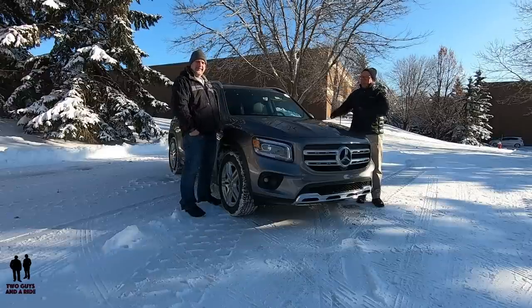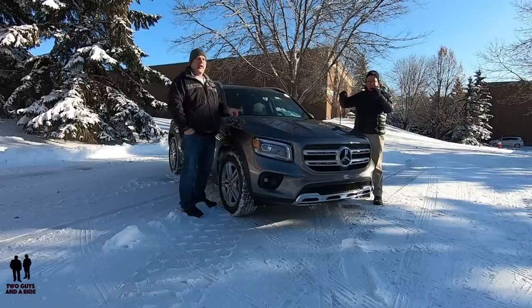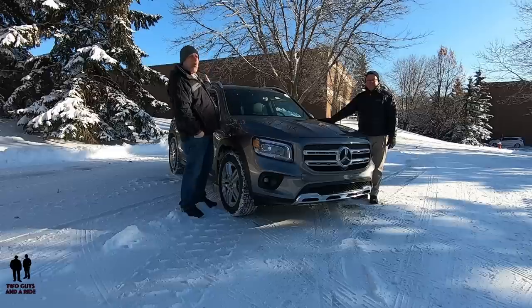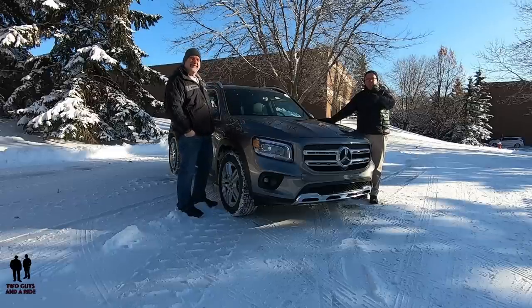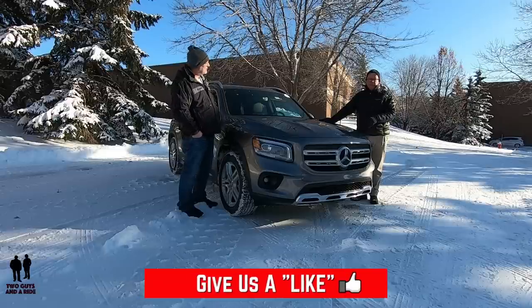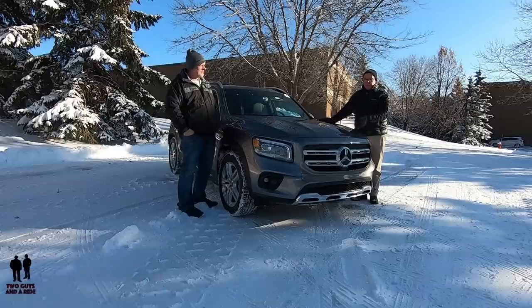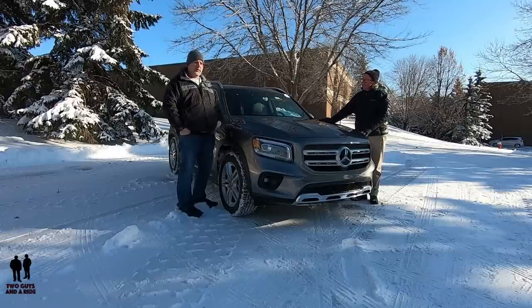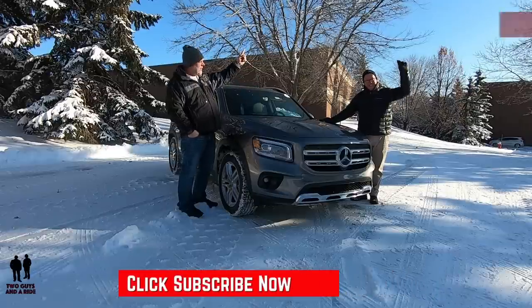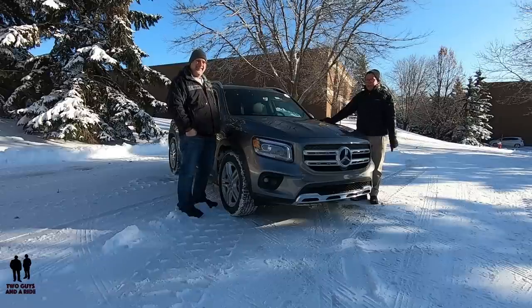Today we are taking a look at the brand new Mercedes-Benz GLB 250 4MATIC. Before we do, if you want to keep up to date with all the new cars, trucks, SUVs, and you want to know about how to operate all the technology built into these cars, and you love cool collector car stories, take a moment to hit that subscribe button and click on the bell notifications so you never miss a video. Let's go for a ride.